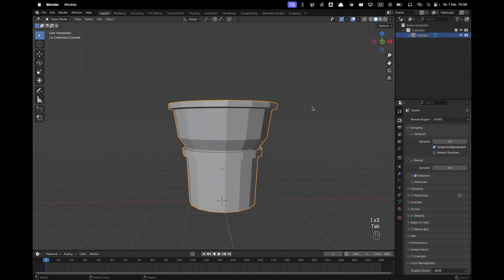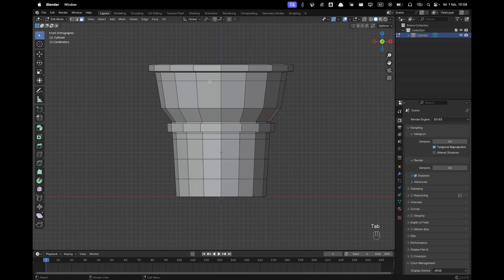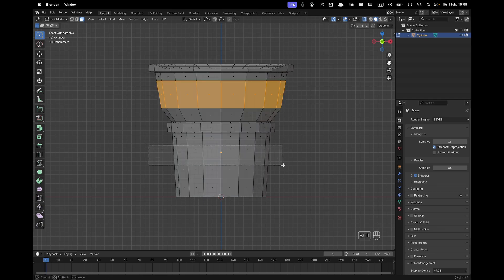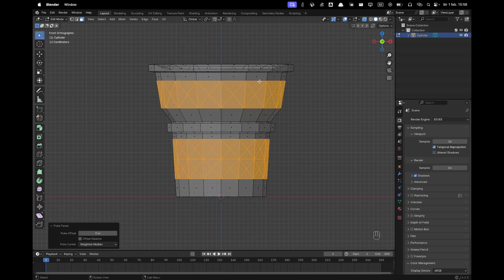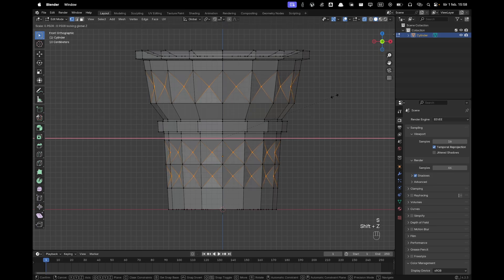Go into front view, press Tab to go into edit mode, press 3 to go into face select, toggle X-ray, and select faces like that. Go to Face and poke the faces. Press 1 to go into vertex select, then select the middle vertices — hold Shift and select those middle vertices as well — then press S, Shift+Z and scale them down.